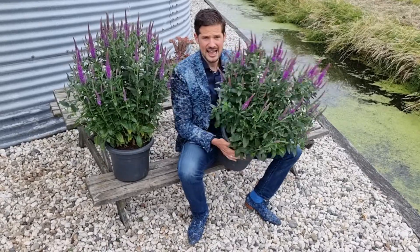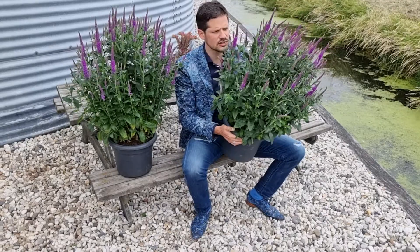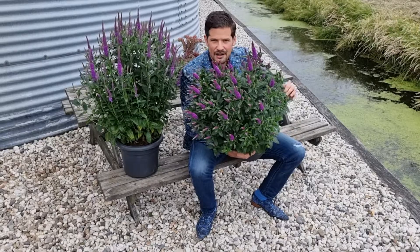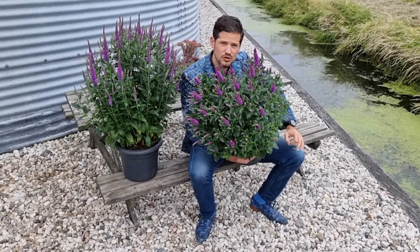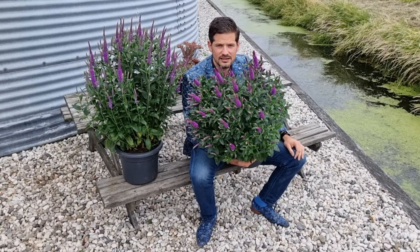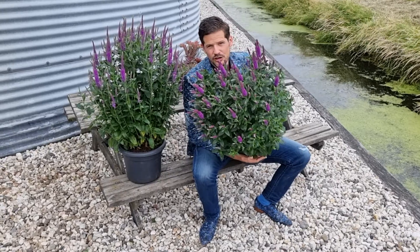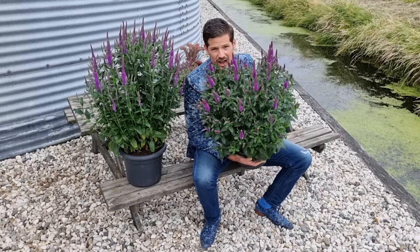It has a lot of flower power and a super strong habit. This is grown in a seven and a half liter container. I have had this now three years in my garden and every year it's a performing perennial, so it's proven to be super winter hardy. The bees are loving it and I just love this vibrant purple flower power color.